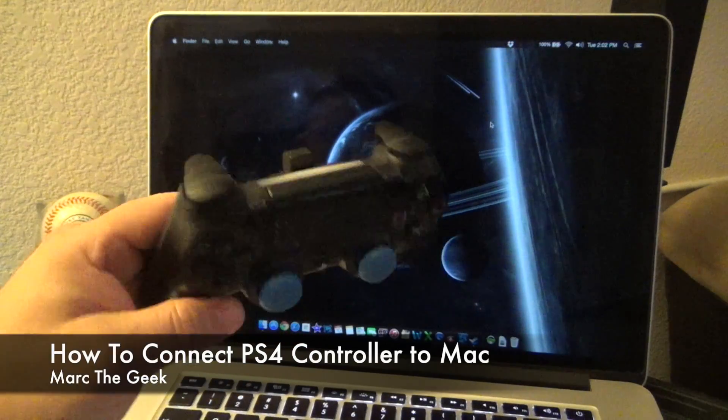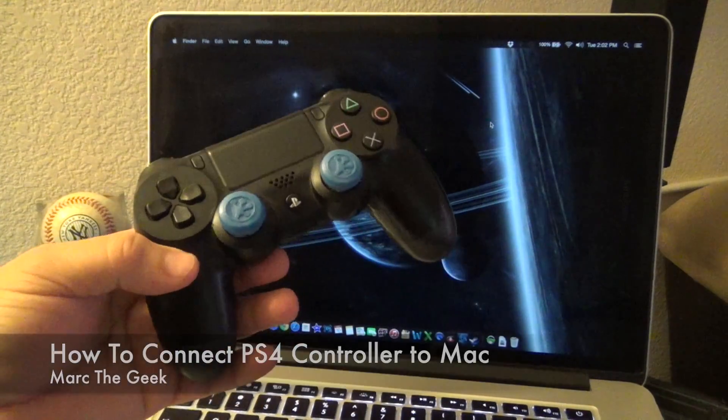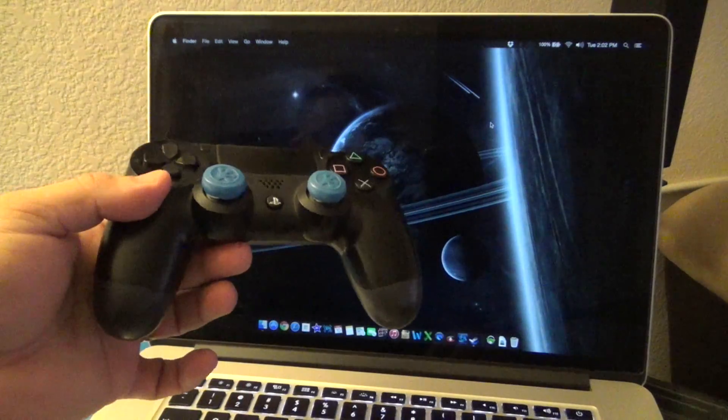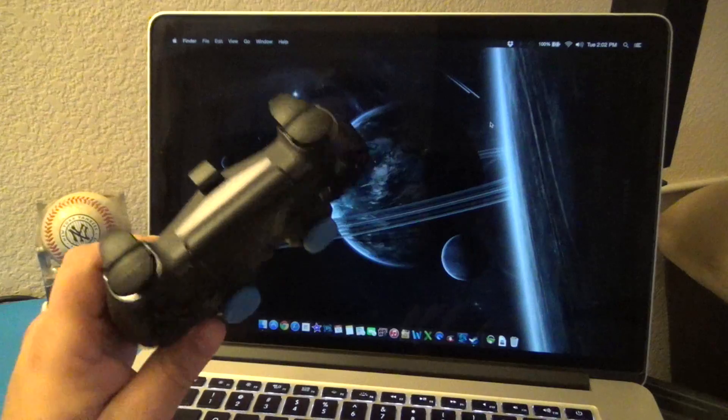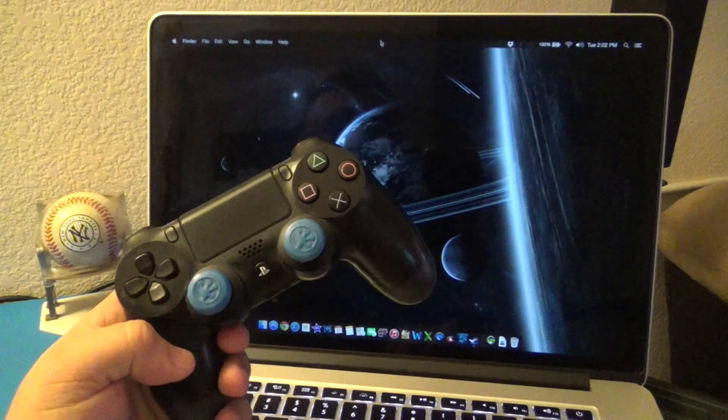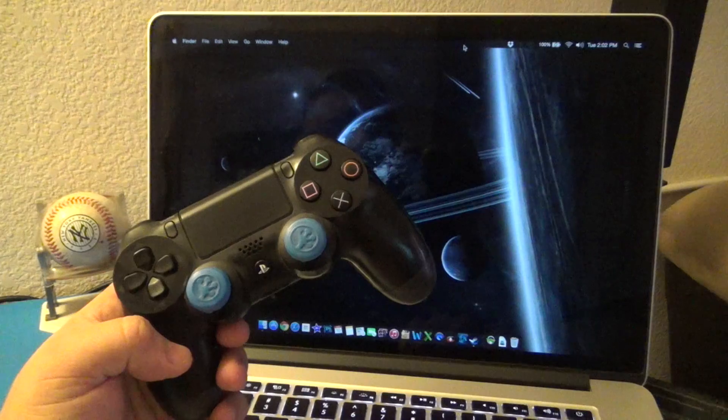Hey guys, here's Mark DeGeek. In this video I want to share with you how to connect your PlayStation 4 DualShock 4 controller to your MacBook or any Mac computer that you have. Just in case you didn't know, you can do this and it's very easily done.